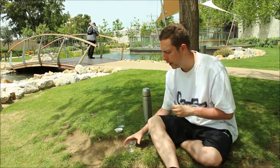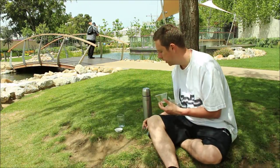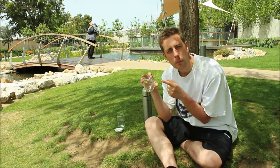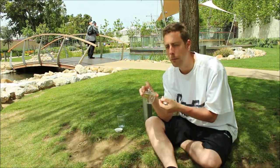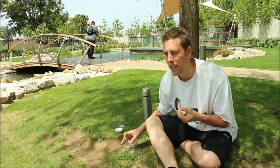Today we're doing the Chinese method which involves a gaiwan and hot water. We're going to use the same amount of jasmine pearls but do a series of short infusions — probably about five infusions — and you do get a better taste doing it this way.